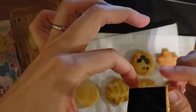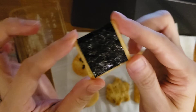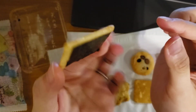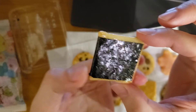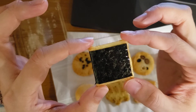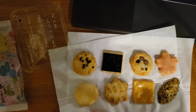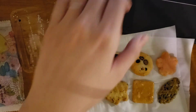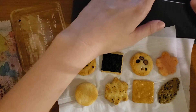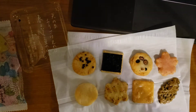And this one — this is really thin arare. It's squashed and has dried seaweed. It doesn't have soy sauce, so it's more... a little salty, but you feel more the taste of dried seaweed. It's like — the word in Japanese is koubashi — not sour, but more toasted.